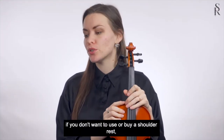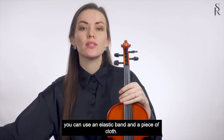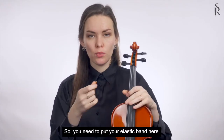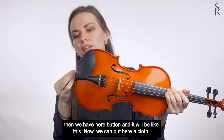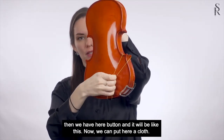If you don't want to use or buy a shoulder rest, you can use an elastic band and a piece of cloth. You need to put your elastic band here — there's a button here and it will be like this.